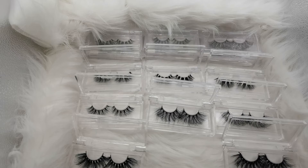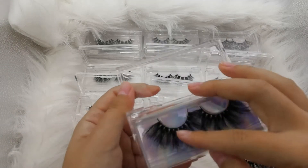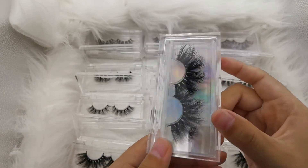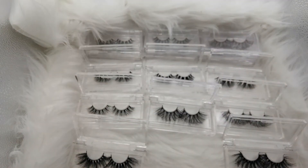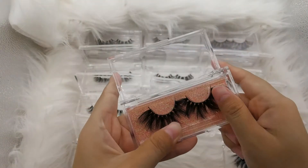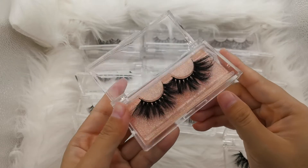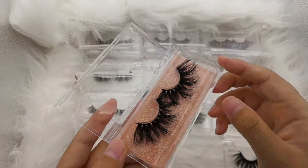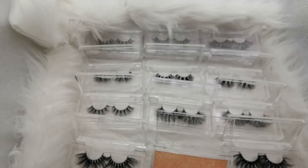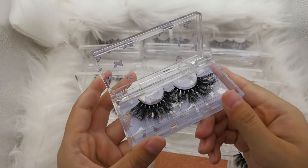You can also choose another color — make this one a different color. Look, it also has a different effect. Also available in different colors.